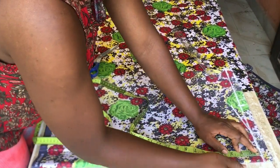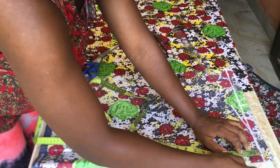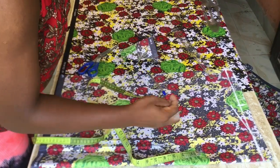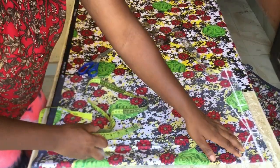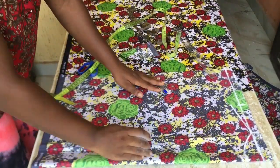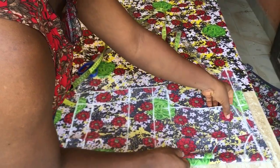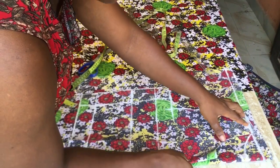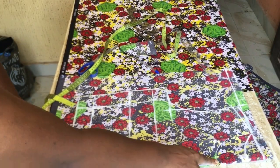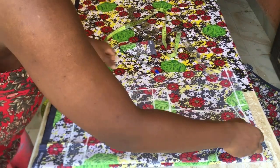After that I went ahead to mark my neck depth. The neck depth I used was one and a half — you can choose to use two depending on how you want yours to be. I connected it at my shoulder width. What I did next was get my front piece and place it on top of my back piece so I could cut it out faster, and I used my scissors to trace out the line of the front at the back parts.